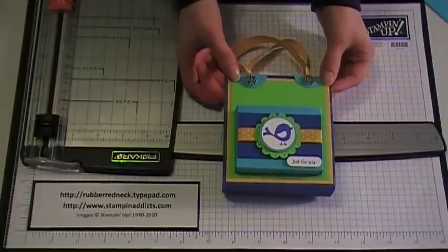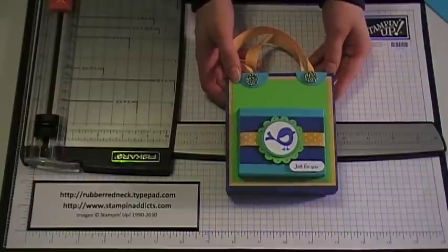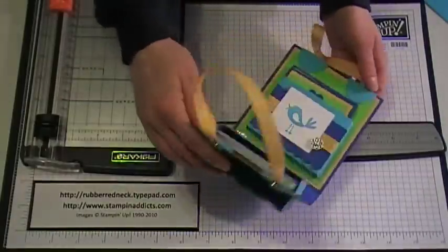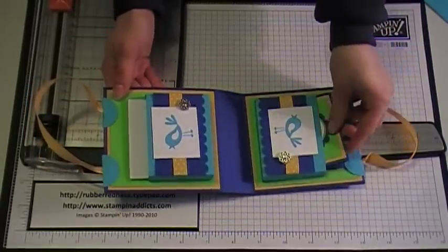Hello Stampers, today I'm going to demonstrate how to make this little 3x3 purse box. This is the outside and I used a stamp set called Cheap Talk, and then when it opens up this is what it looks like inside. So I'm going to demonstrate how to make this little box today.